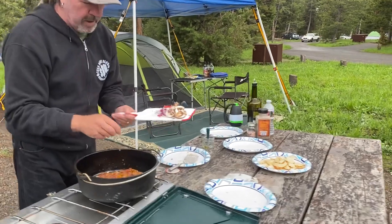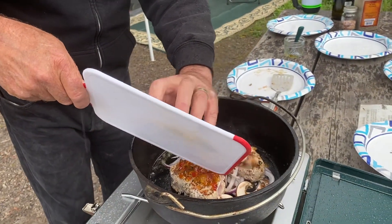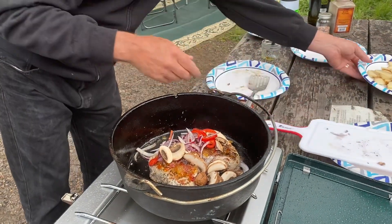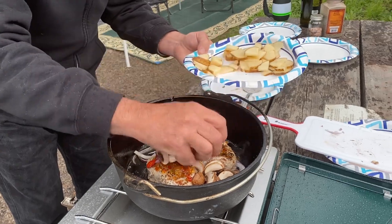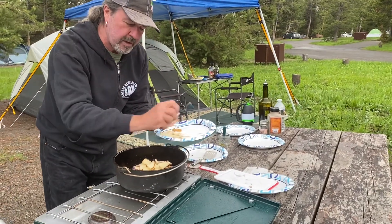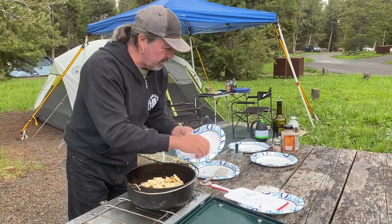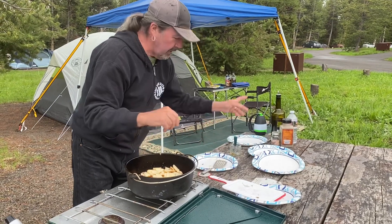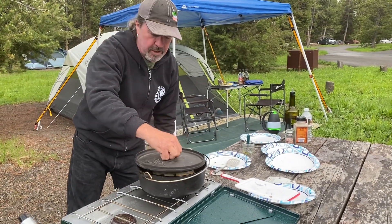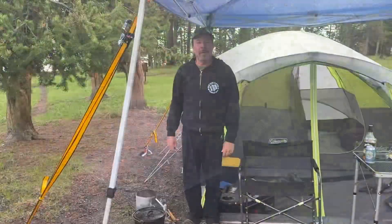Here we have some more red onions, mushrooms, and red peppers — just going to put these on top. It's just what we had in the cooler. We could have used a little eight-inch Dutch oven, but this is going to work great. Then I'm going to add some russet potatoes. We're going to cook this at 400 degrees for probably about 40 minutes. There we have it — that's ready. Let's put the lid back on.